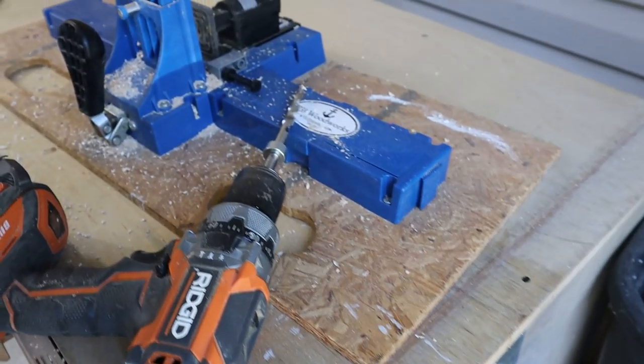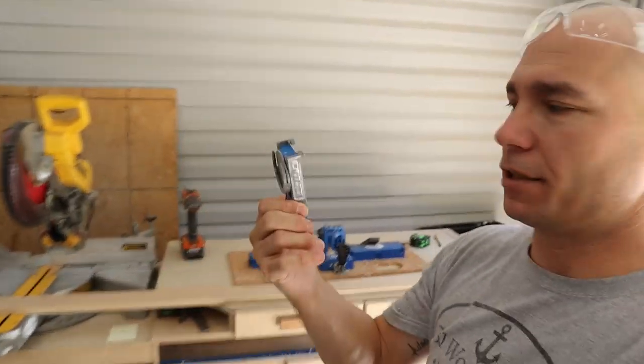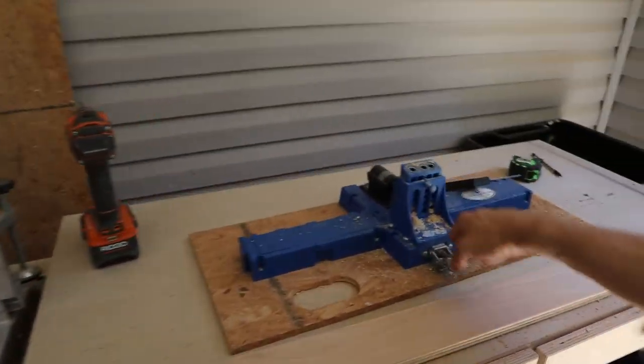Now it's time to make our pocket holes. The pocket hole joiner is how we're putting this together — I've got a Kreg K5. You can use the K4; Kreg also makes an R3 which is a lot less expensive — that's what I started out with. It's the same type of pocket hole jig but you have to clamp every one. This one has a clamp built in — you just set it to the depth and make your pocket hole. I'm gonna pocket hole the stringer, the footboard, and the headboard, then we'll attach everything before we put our slats in.